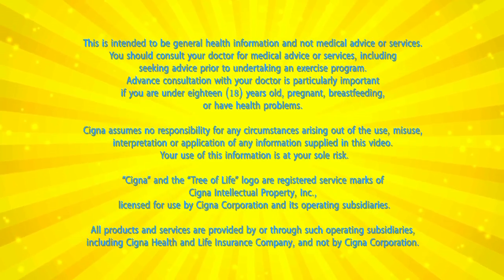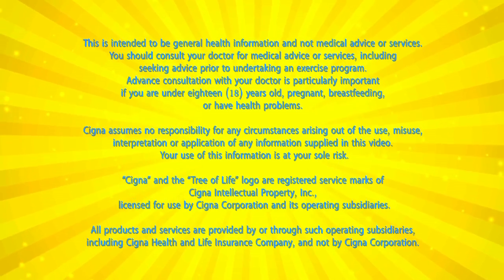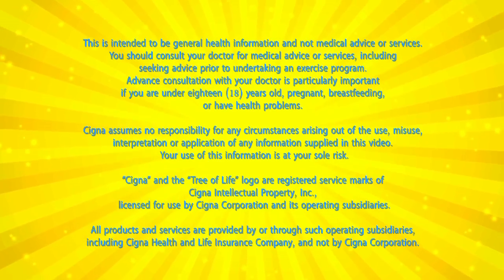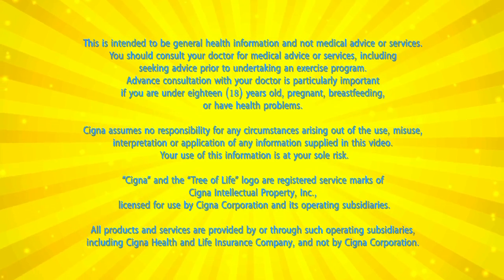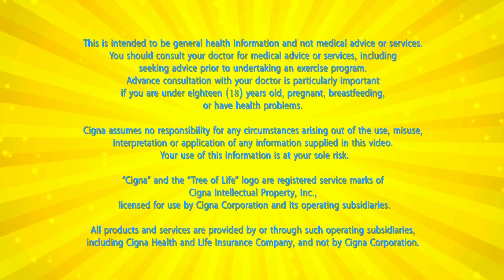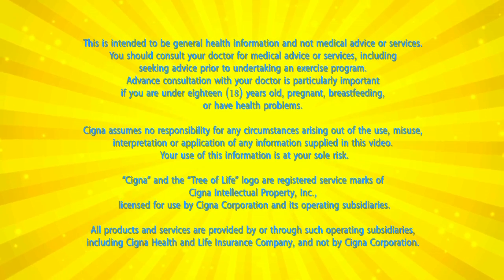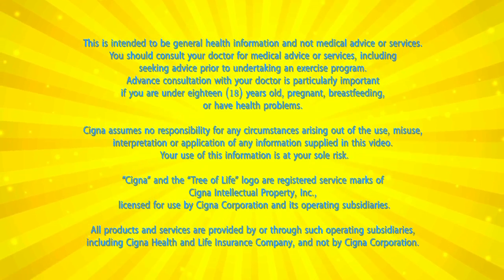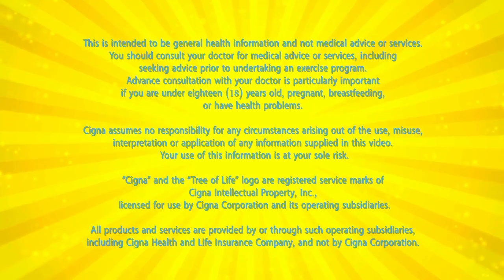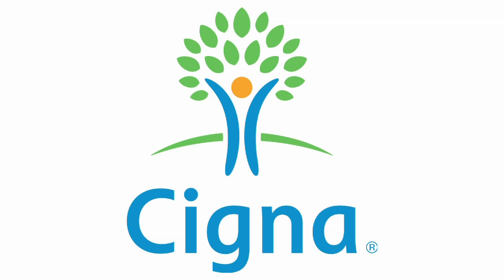Advanced consultation with your doctor is particularly important if you are under 18 years old, pregnant, breastfeeding, or have had health problems. Cigna assumes no responsibility for any circumstances arising out of the use, misuse, interpretation, or application of any information supplied in this video. Your use of this information is at your sole risk. Cigna and the Tree of Life logo are registered service marks of Cigna Intellectual Property Bank, licensed for use by Cigna Corporation and its operating subsidiaries. All products and services are provided by or through such operating subsidiaries, including Cigna Health and Life Insurance Company, and not by Cigna Corporation. Fit in 5 is sponsored by Cigna.